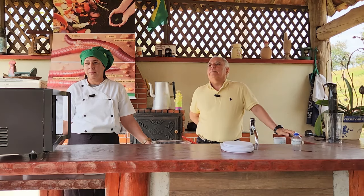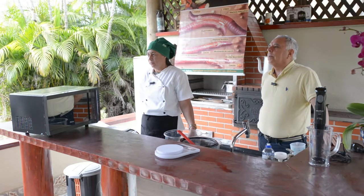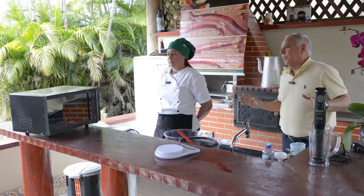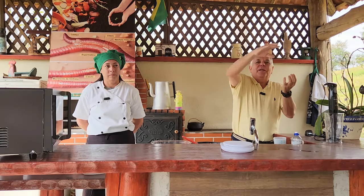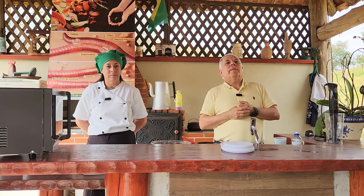Sobre usar minhocas de tratamento de esgoto para fazer farinha: jamais. Essas minhocas trabalham com fezes humanas altamente contaminadas, não se pode garantir nenhuma assepsia. Aquelas minhocas são utilizadas exclusivamente para aquela finalidade. Nem pensar em outra coisa.